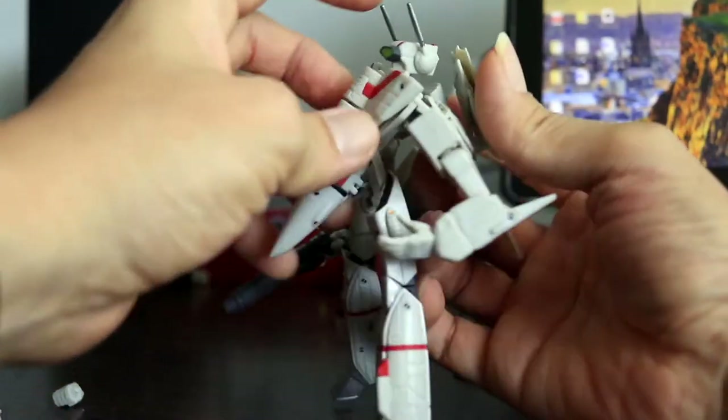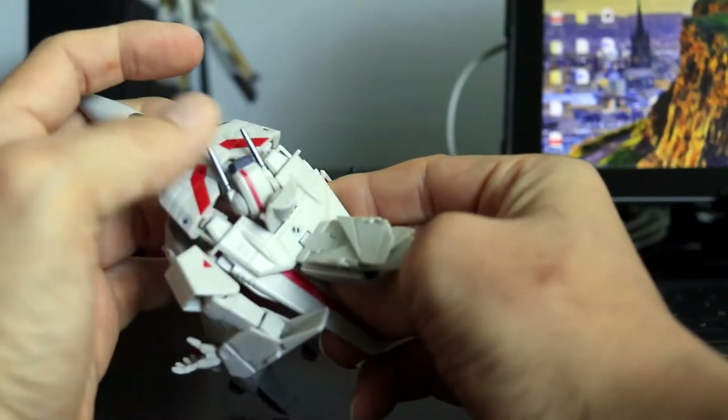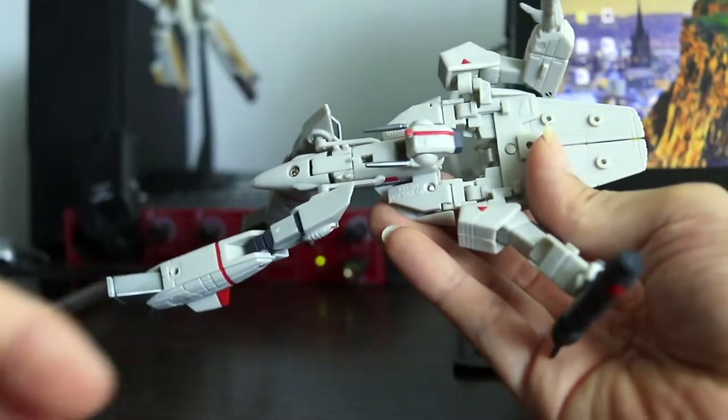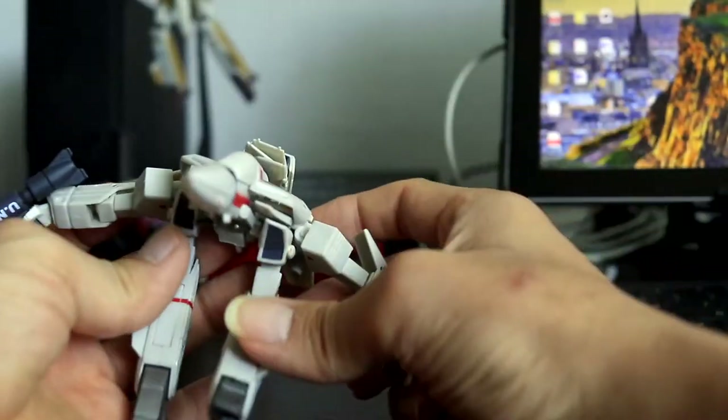Much of the engineering design from larger sized cast iron models are retained, albeit in a more fragile plastic frame. This isn't a toy for kids to play with, so keep it on a really high shelf.